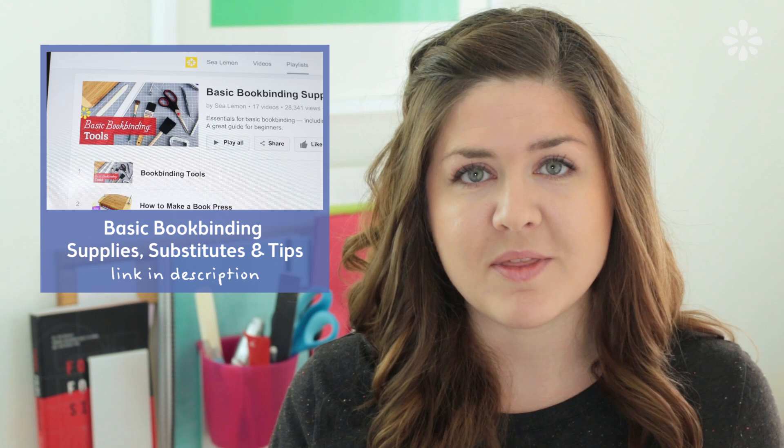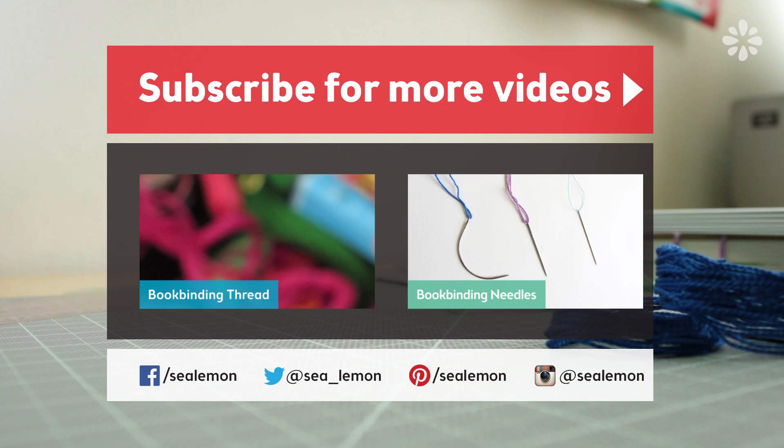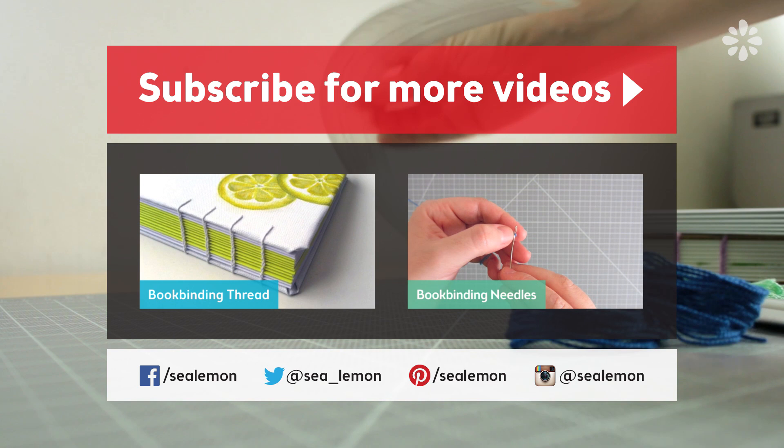I have a lot of videos that cover basic bookbinding substitutes, supplies, and tips, so be sure to check out this playlist and watch them all before your next bookbinding project. And of course, please subscribe if you want to see more tutorials and check out my channel for more videos. You can find all these links and more listed in the description.